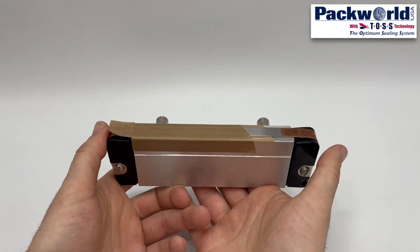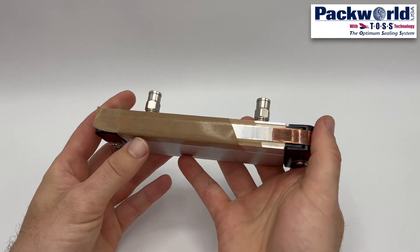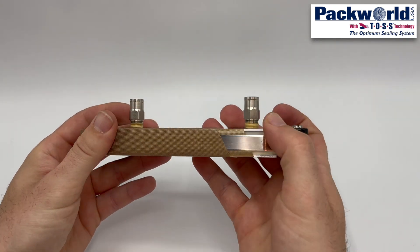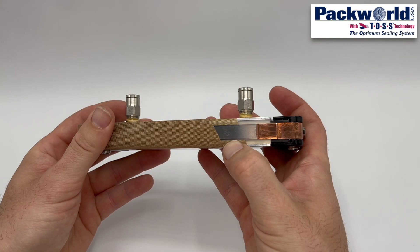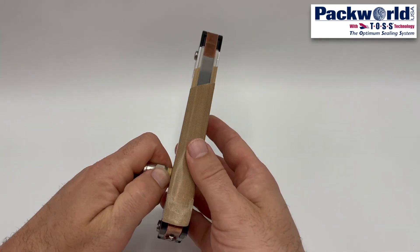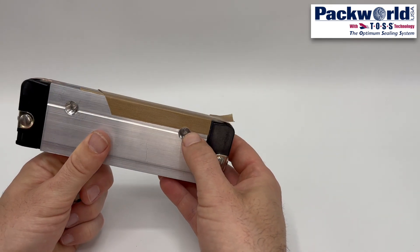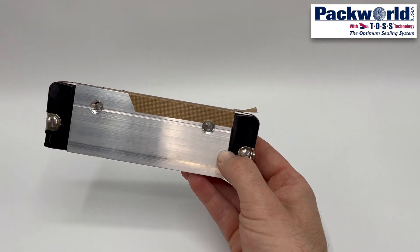Spring loaded jaw ends are attached at either end of the jaw bar, and this is where the heat seal band attaches. This jaw bar has various layers cut away for illustration purposes. Water cooling ports are shown on this particular jaw bar, and cutting tape to fit around ports might be necessary if your jaw bars are equipped with water cooling provisions.